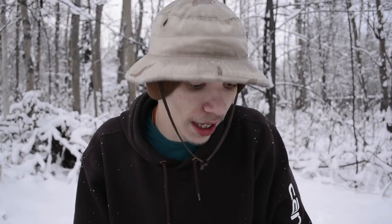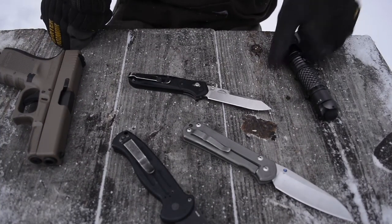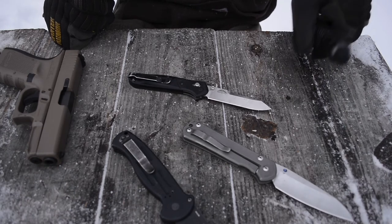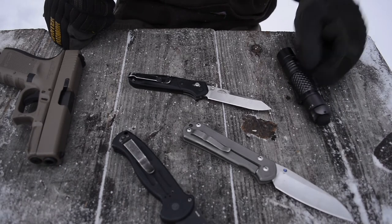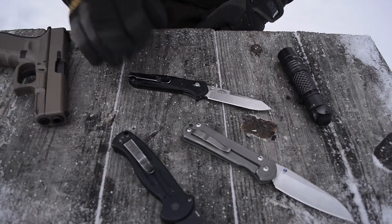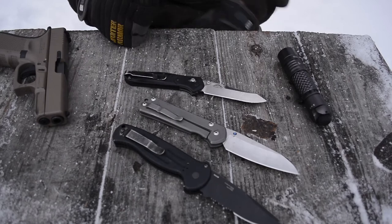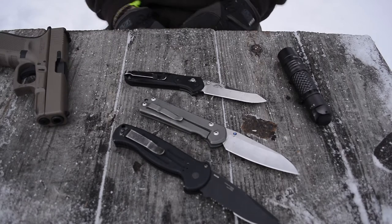As always guys, please do not forget to comment, like, share, and subscribe if you want to see more awesome content like this. Hopefully you guys like some nice tabletop decorations — got the MacArmy SPX-10 and the Glock 19, and some competitive options or commenting points about the 940.